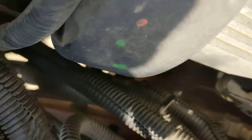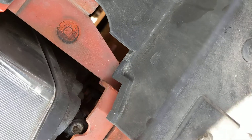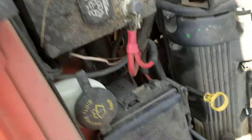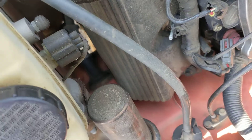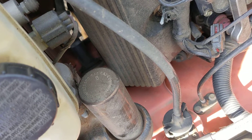All right, I have that out — 8 millimeter right there. There's the 10 for the clutch fork dust cover. Looks like I'm going to need like a 5.5, maybe a 6.